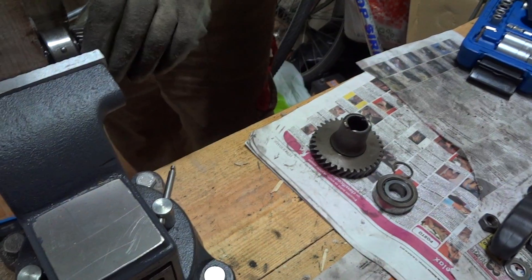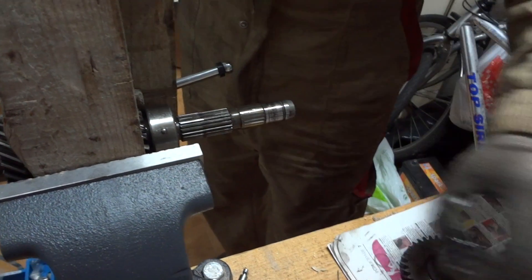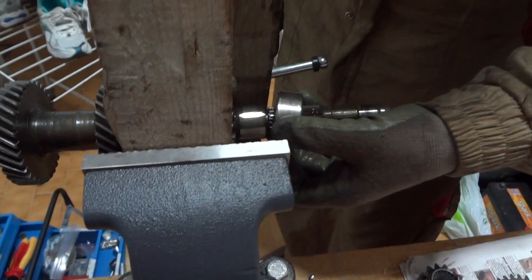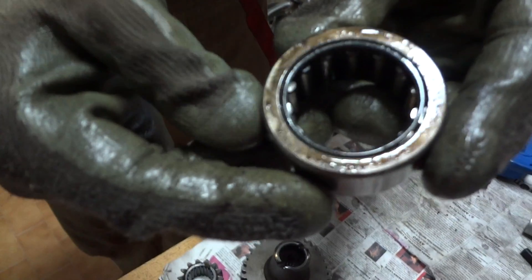So, first there is the gear, then there is another gear, and then there is the center bearing, which is another needle roller bearing.